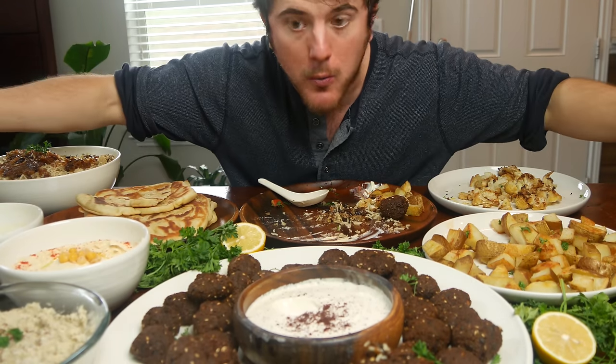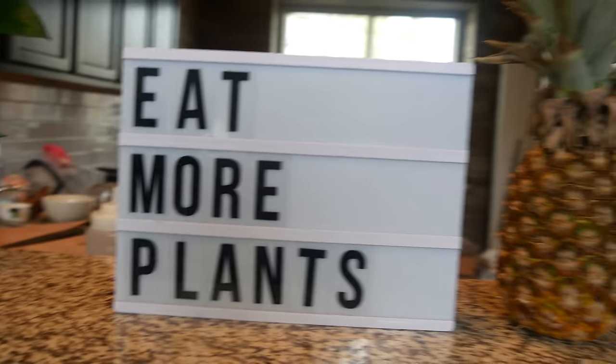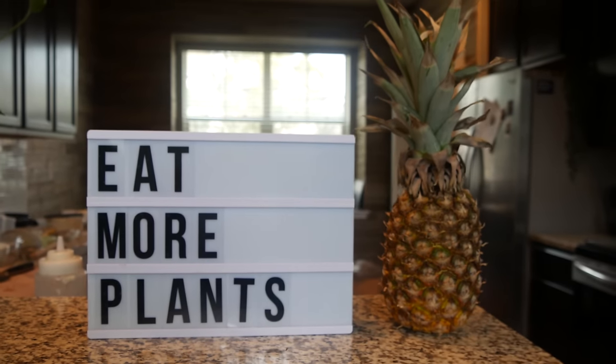If you know, you know. That's it, y'all. Hope you enjoyed this episode — I put in a lot of hard work for you. I've got a lot of dishes to do. I'll catch you guys next time. Eat More Plants, y'all. Peace.